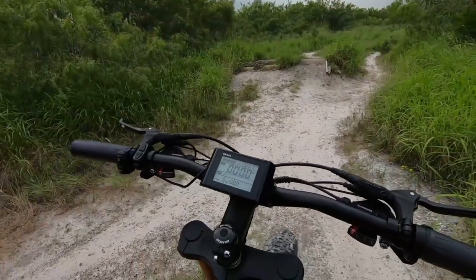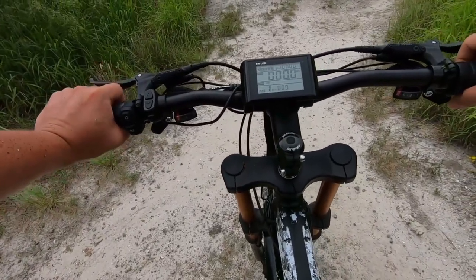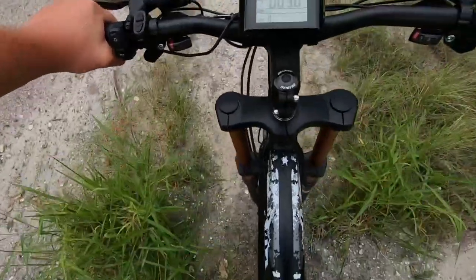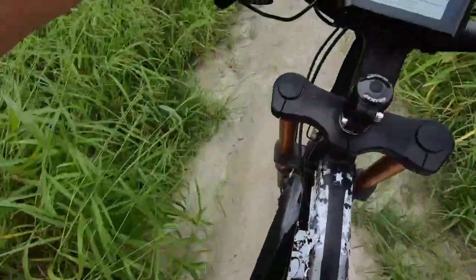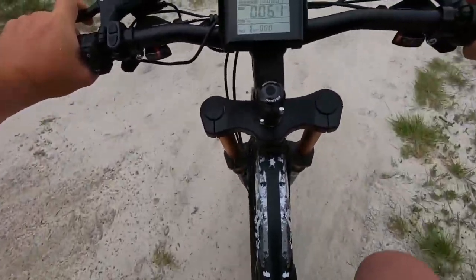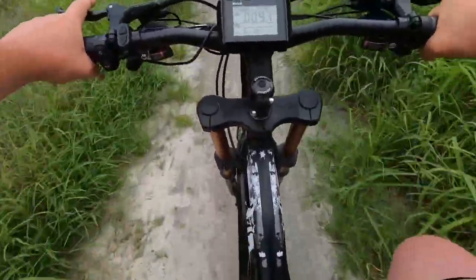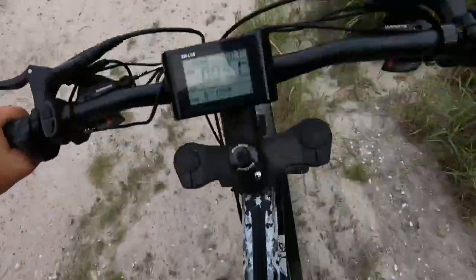We found a cool obstacle course out here — kind of a climbing and jumping scenario. Let's see how this thing handles on it. It took it like a champ. Let's try that again — we can probably go to two on this side. Like a champ again.